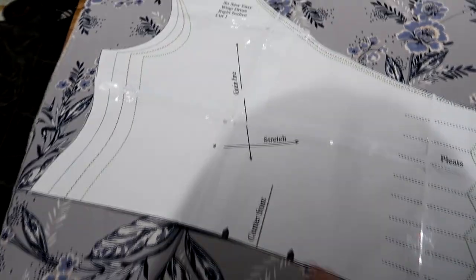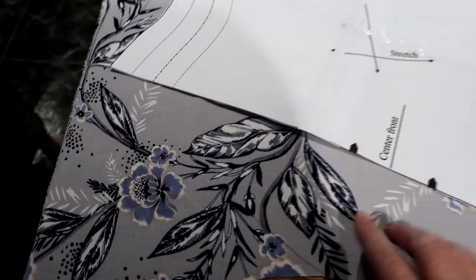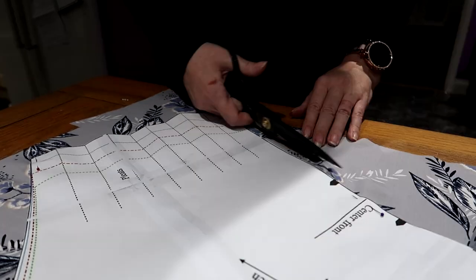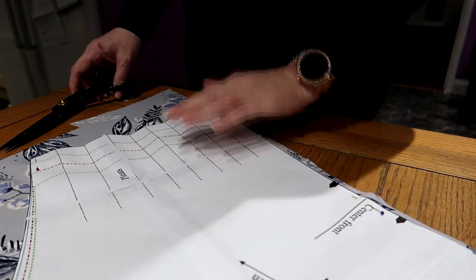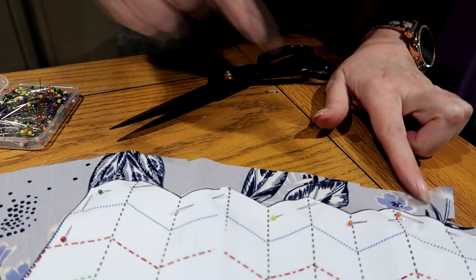I'm on to the right bodice, so I need one of this. It says wrap dress, right bodice, cut one. The grain line has to be going that way and the stretch has to be going that way. Because of the material I've picked, the stretch is very minimal, but I think the stretch is going that way and the grain is going that way. I don't know how many pins I'm supposed to put in here — I've only put a few in. Cutting out this zigzag bit is going to be difficult.